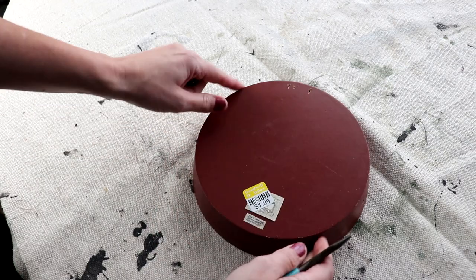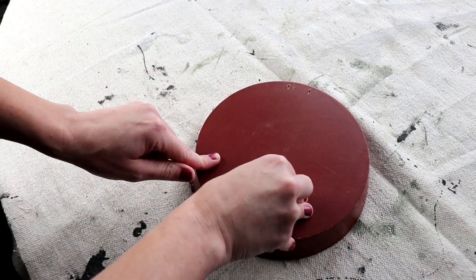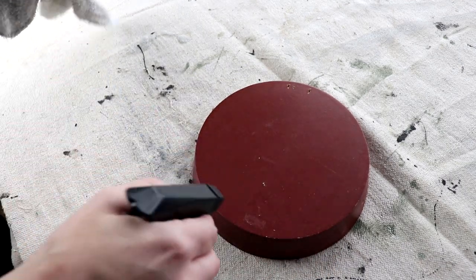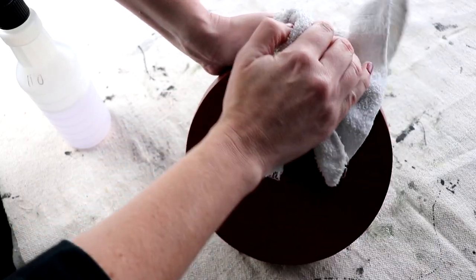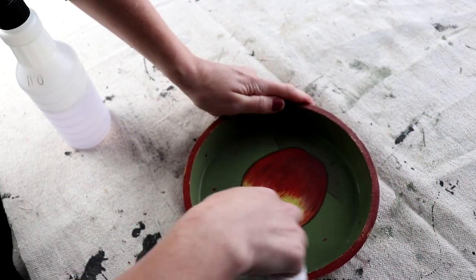For my project today I will be creating a farmhouse style two-tiered tray. I'm going to be starting with this apple-patterned wooden dish type thing that I got at the Goodwill, and I'm just taking off all the hardware and the stickers and giving it a good cleaning in preparation for some paint.